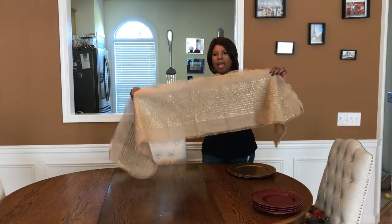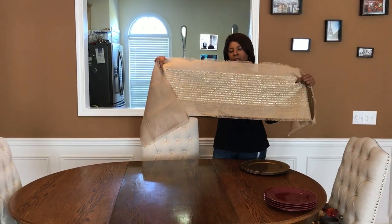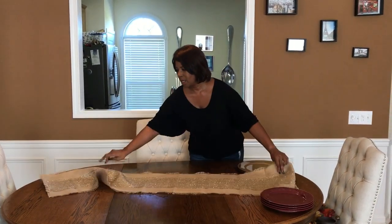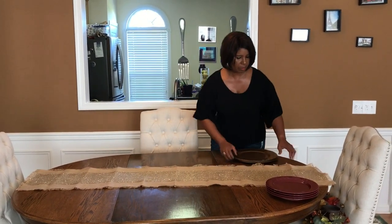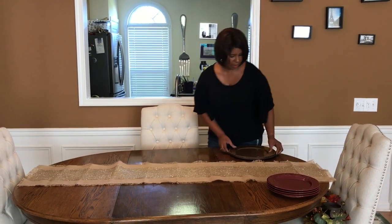So I bought this burlap runner with the gold running through it for the table, and I'm just going to put this here. I ordered that from Amazon — I think it was like $6 or $7.